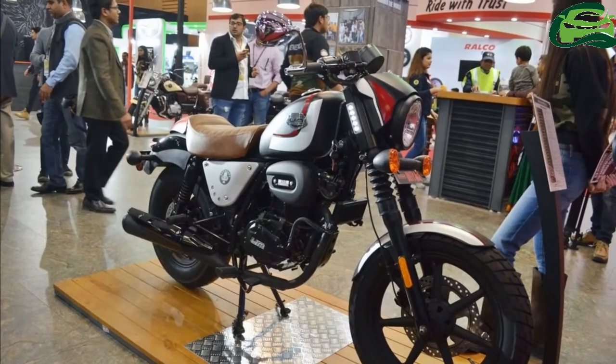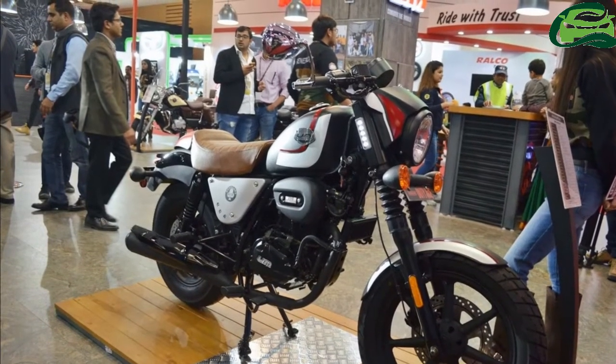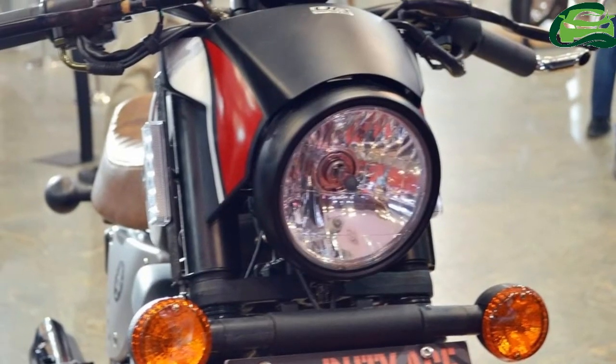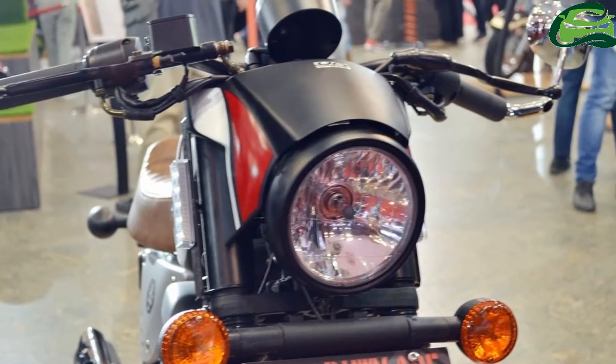UM Lahia Two-Wheelers has launched two entry-level products, the UM Renegade Duty S and the UM Renegade Duty Ace, at the 2018 Auto Expo in India.